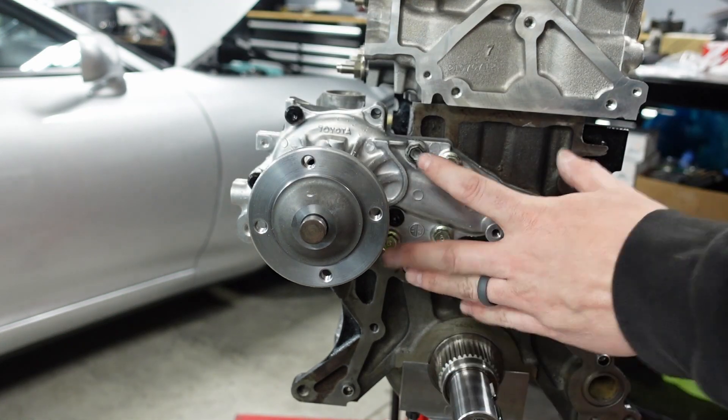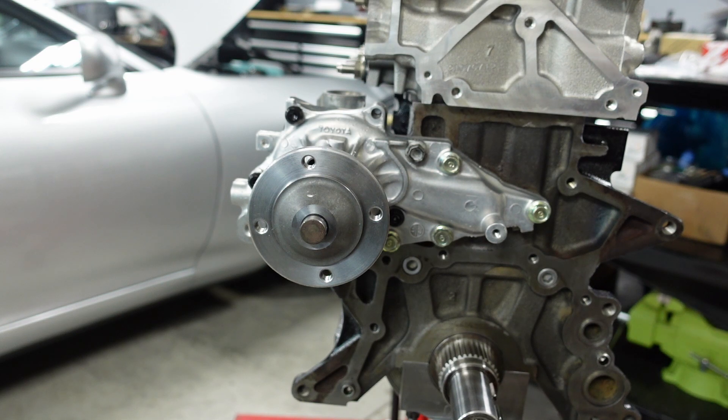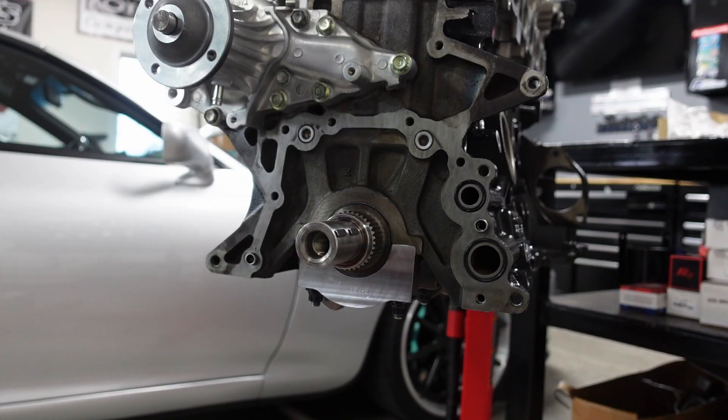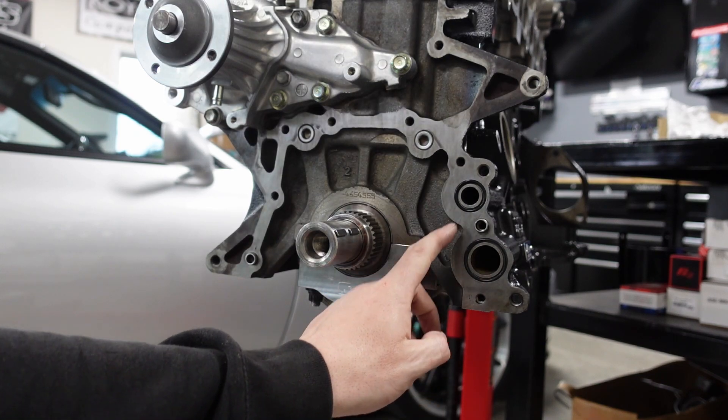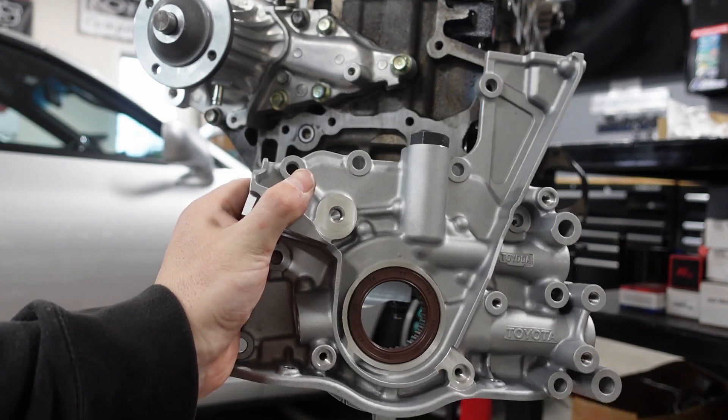Those are all torqued down to spec. That's your water pump done. Next up we'll be putting on the oil pump. I hate that I don't have it on yet, but I found the two o-rings for it, so we're working on that next.